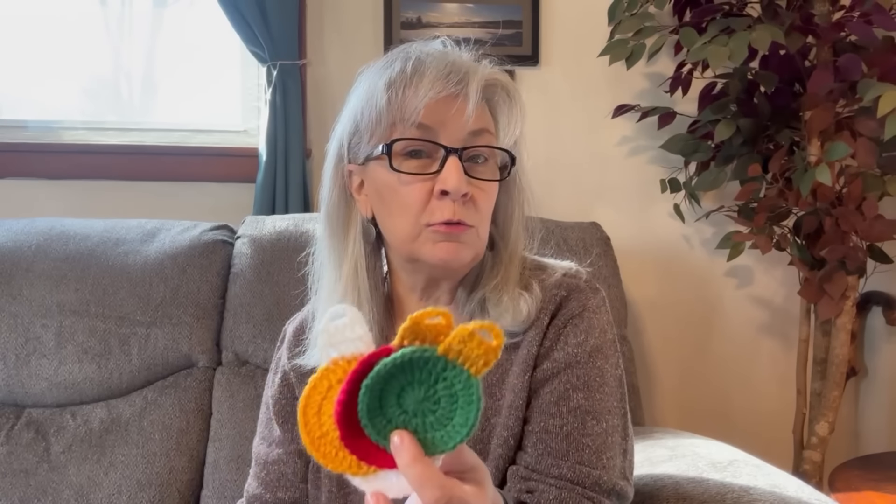First of all I am going to show you Christmas balls. Everybody uses Christmas balls on their Christmas trees. These are crocheted ones. First are the flat one-dimensionals — just really simple — and you have it in gold, and red, and green. Now all of my Christmas ornaments that I am sharing with you today are in the traditional green and red, gold and white colors.